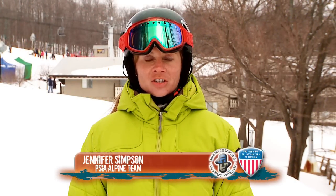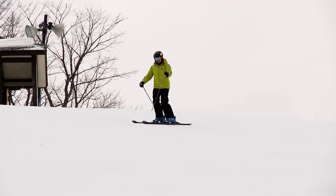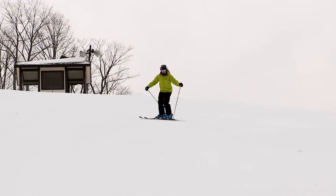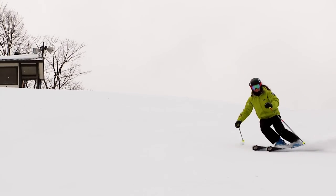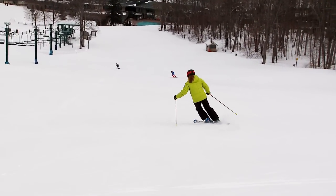Hi, I'm Jennifer Simpson from the Professional Ski Instructors of America Alpine Team, and I have a go with the pro tip for you. Today we're going to talk about how to use a pole swing to enhance the rhythm and flow in your skiing. We'll cover a couple of things that might hinder your ski performance and highlight a few tips to help you use the poles effectively.